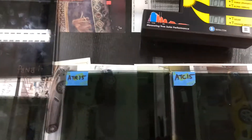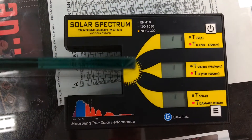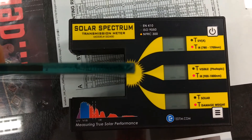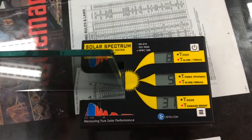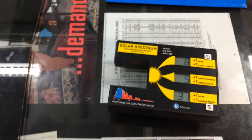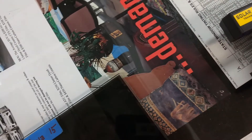Now we're going to do the Nanoflex Nano Carbon Ceramic 38 — the darkest legal for the front two doors, also known as Vampire Tint. This is only letting in 5% of the infrared heat. Now that is an amazing number — in other words you're rejecting 95% of the heat. There's no film that we know of that even does that.